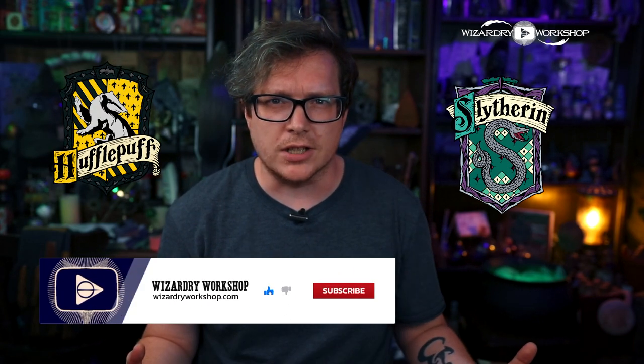Most people will go to the Wizarding World website and get sorted into their house, and then that's it. But then what about those of us who feel dedicated and loyal, but then also resourceful and ambitious? I fall into that category, and I'm sure there are plenty of people who feel like they might kind of belong to two houses. So in this video, we're going to be making Hogwarts house hybrid t-shirts. I am a Slytherpuff, so that's Slytherin and Hufflepuff.